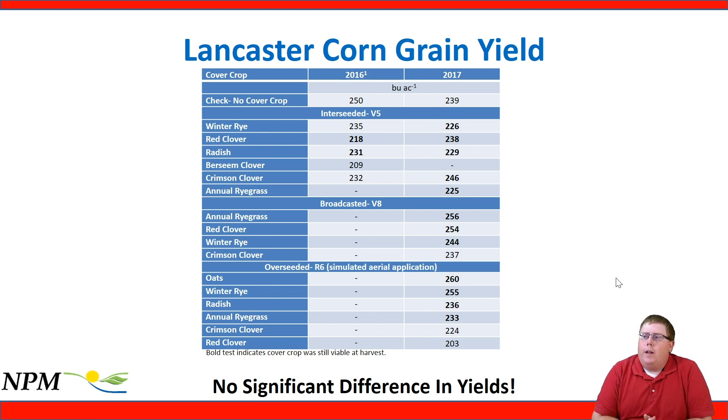Looking at corn grain yield data from trials at Lancaster and Arlington: we show treatments, years across 2016–2017, and seeding method — interseeded at V5, broadcasted at V8, and overseeded to simulate aerial application. Bold text indicates the cover crop was still viable at harvest; in our interseeding and some broadcast applications the cover crop was viable at harvest, while aerial applications showed more variability with crimson and red clover not viable. None of the yields were significantly different, so we should look at biomass produced by each method and consider equipment economics to decide what works best on a given farm.